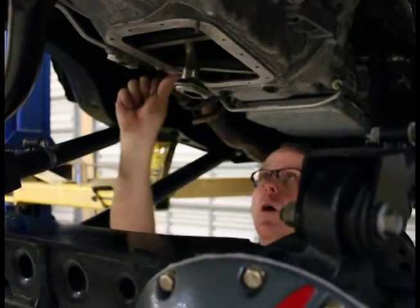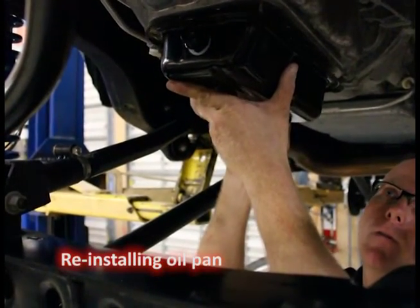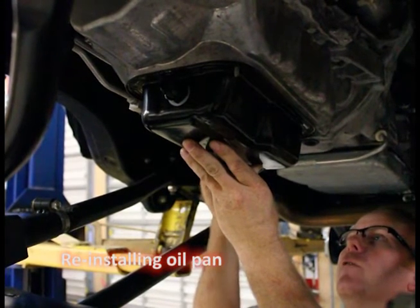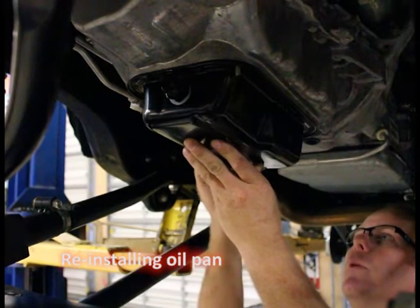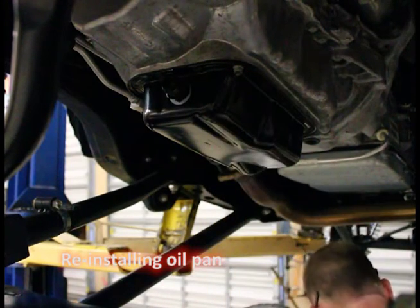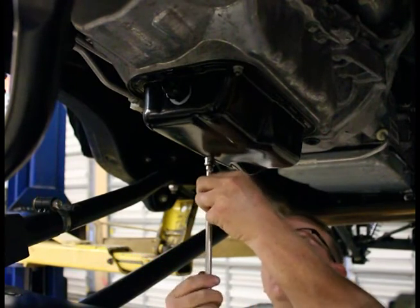Our surface is good and clean, we already wiped it down, made sure it's perfectly dry, we're ready to go. Get our oil pan up there without shifting it all around, find the holes, the studs, get it up there and just run those nuts down with your finger — you need to hold it up in place. Go around the oil pan — start all these bolts by hand first, then you can go back and tighten them. Get them all started first.